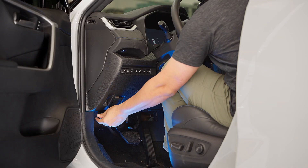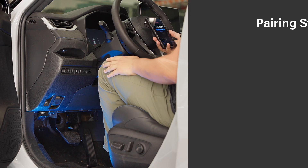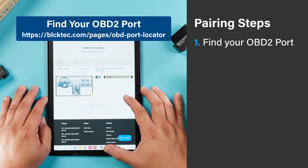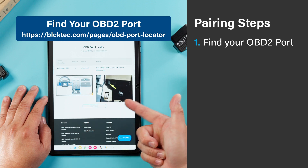Now we're going to move to the vehicle and find your OBD2 port. Typically it'll be under your steering wheel and will look something like this, although it may be different for every vehicle. If you're having trouble finding it, check out our OBD port locator on our website.